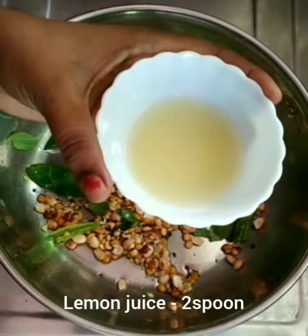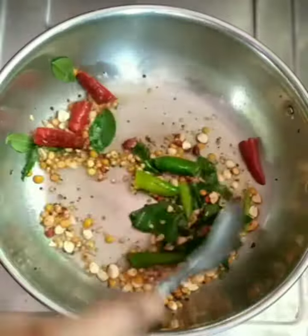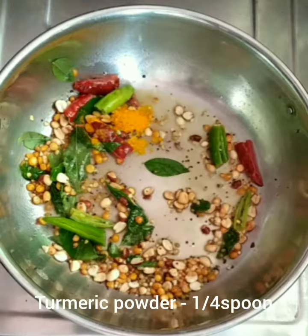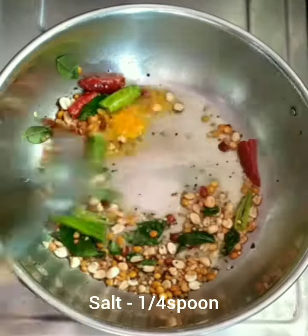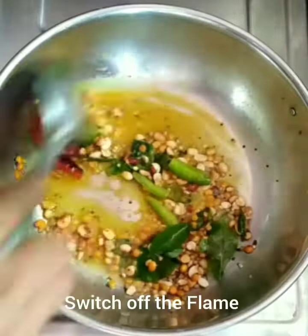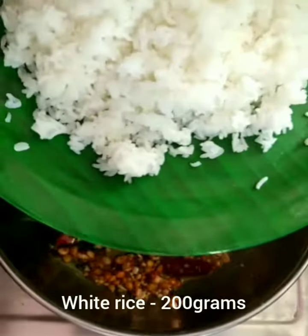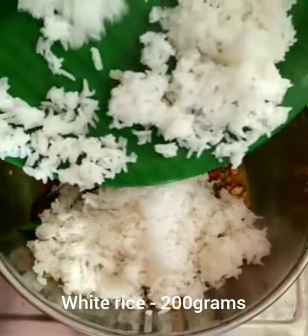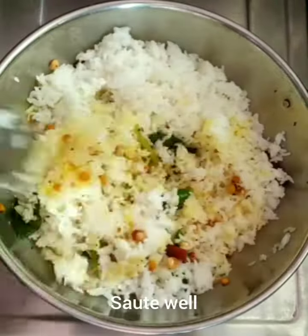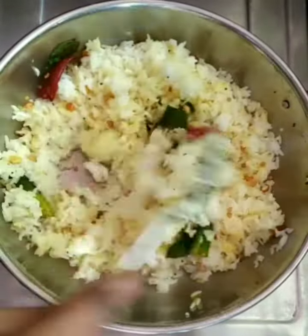Add lemon juice. Add the flame in the pan, add color in the pan, and mix it well. Make a quick lunch recipe — mix it well.